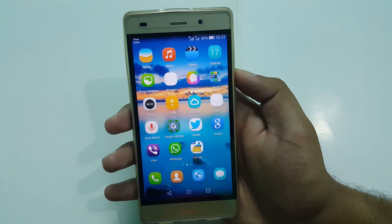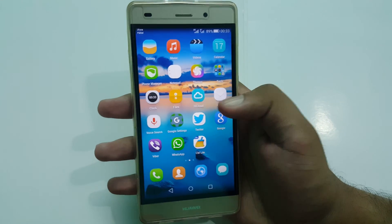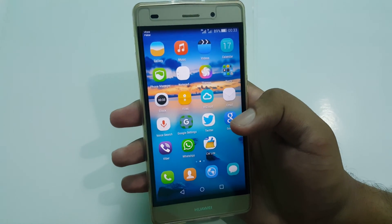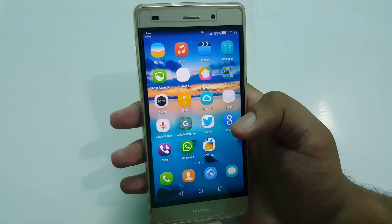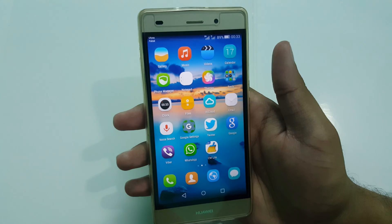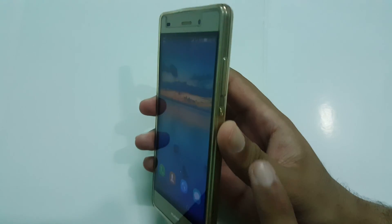Hey YouTube, today I am going to show you how to take a screenshot on your Huawei P8 Lite. As you can see, it is a very good phone, and everybody who owns it sometime in their lifetime wants to take a screenshot for any reason. So let's do it.